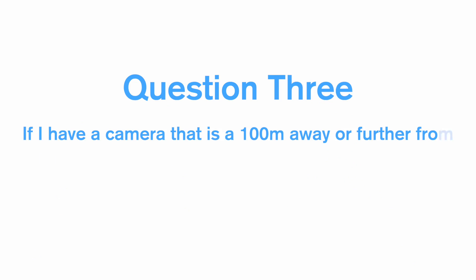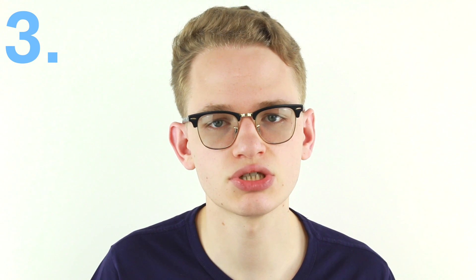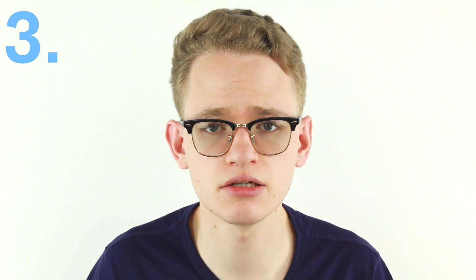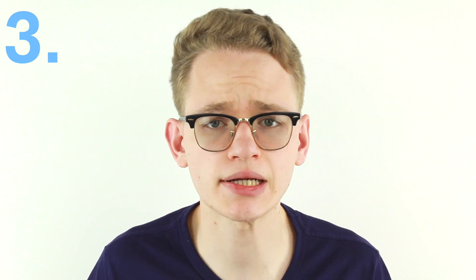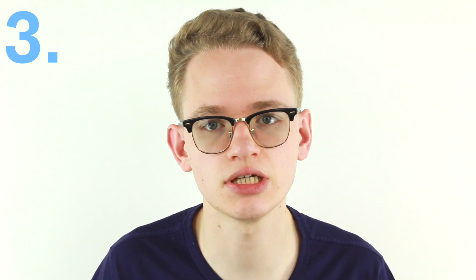Question three: if I have a camera that is 100 meters away or further from my PoE source, can I still get power to it via PoE? Yes, you can go more than 100 meters with PoE, but you'll have to put in a PoE injector at the end of each 100-meter stretch. Practically, we would advise not sending PoE any further than 90 meters if you want to keep the signal strong.